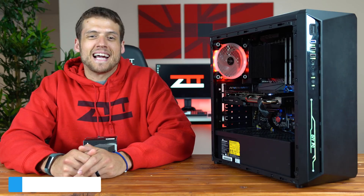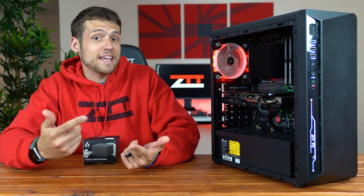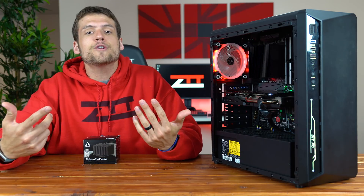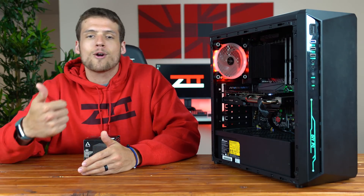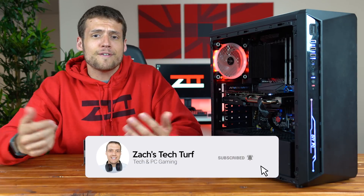Hey, welcome to Zach's Tech Turf. Today we're going to be checking out an Arctic Passive Cooler and comparing it to other products like a stock cooler and even a water cooler to see if this is worth it for a silent build. If you're new here and you want to see more PC hardware or PC building videos, hit that subscribe button down below and also that notification bell so you never miss an episode. Let's check this thing out.